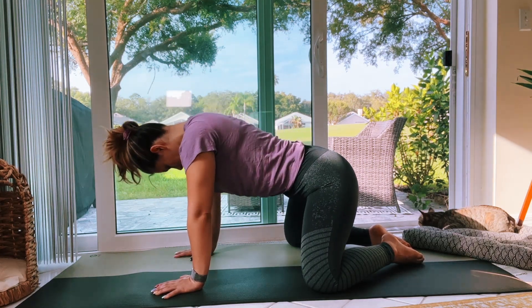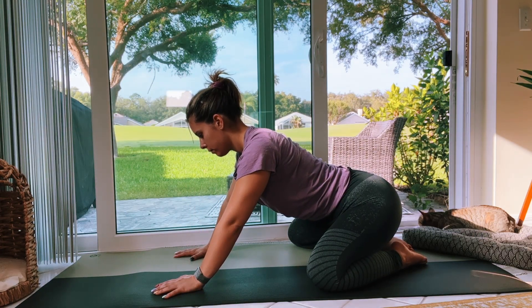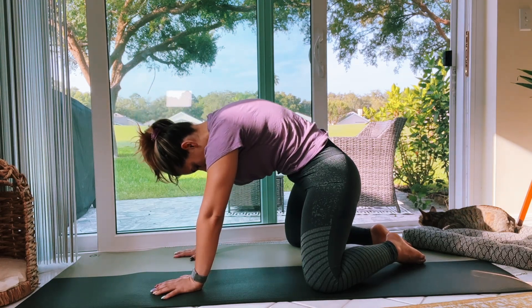Maybe rock forward and back and explore a little bit here. Don't be afraid to add in some extra movement. Pause where you need to, where this feels good. We're not in any rush today, so if this is too fast-paced for you, pause the video.